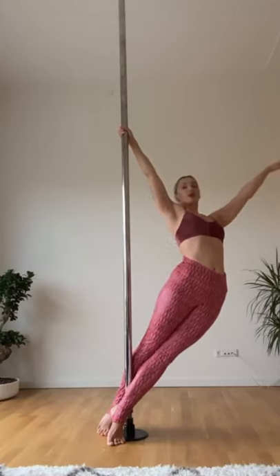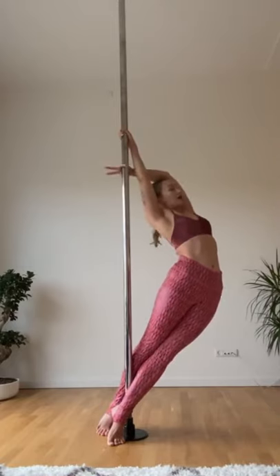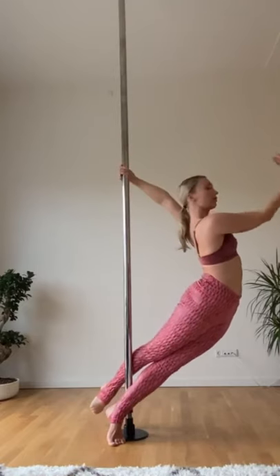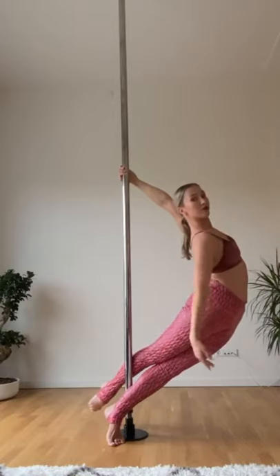From here, when you're going to feel more comfortable, we're going to bring the outside arm lower than the main arm, down here. We're going to turn our body away from the pole, and we're going to remove the upper arm forward — and that's it. This is our beautiful move on the floor.